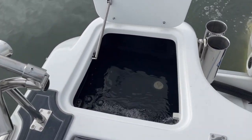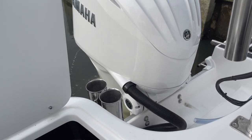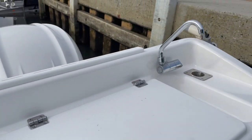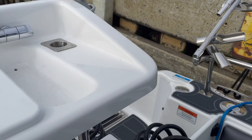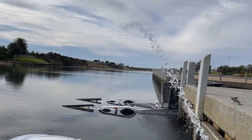Live bait tanks are popping up at the moment, just checking that over. There's our slimy tubes. You can see the inbuilt steering on the Yamaha there — such a beautiful motor. Hand wash on the top. Deck wash has got a little handle here — heaps of water pressure.